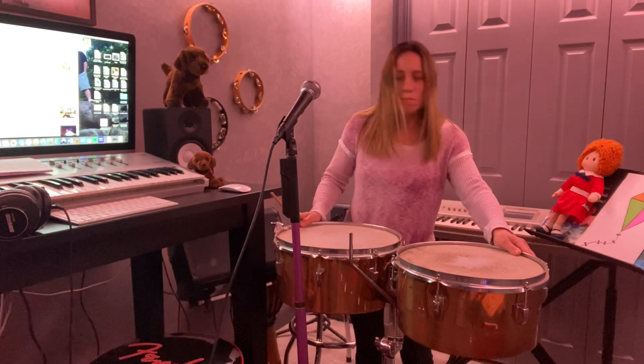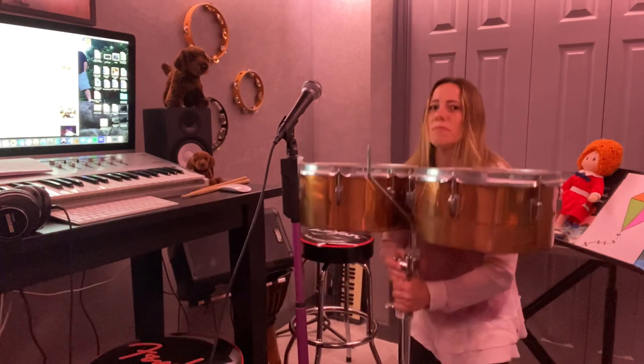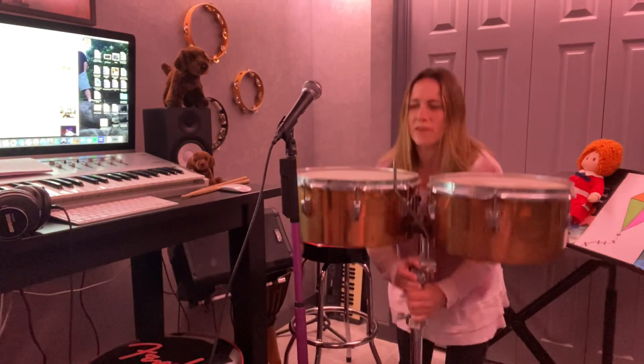The timbales are on a stand. I know you can't see the bottom, but if I were to lift them up — which I don't think I could do for very long, because they are very heavy. You ever notice I have a lot of heavy instruments? So if I lift these up, you can see they're on a stand. Actually, they're not that heavy — lighter than I thought.